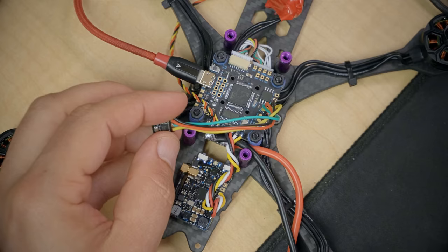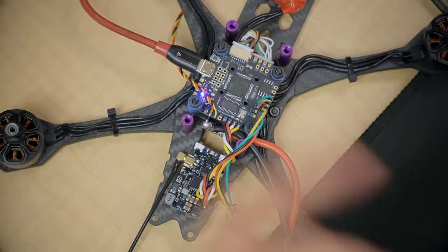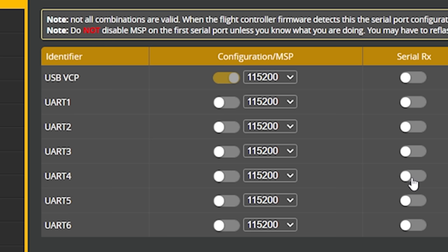Before we flash the receiver, we need to set it up to talk to the flight controller, because we're going to flash the firmware to the receiver through the flight controller. We'll go back into Betaflight Configurator and plug in USB. In the Ports tab, we need to tell Betaflight what UART the receiver is connected to — we put the receiver on TX4 and RX4, so that's UART4. We're going to disable Serial RX on UART1, enable Serial RX on UART4, and hit Save and Reboot.